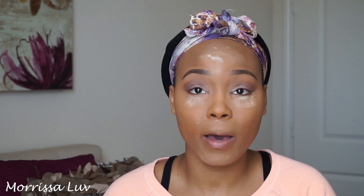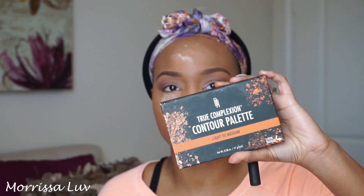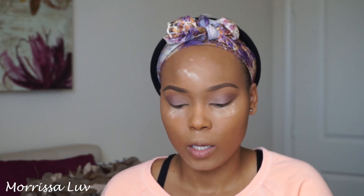I normally don't let my setting powder sit too long, but I'm going to quickly leave that on so I can go ahead and contour using my Black Radiance Contour Palette. This is the Light to Medium Palette, and I'm also using my Real Techniques Contouring Brush to go ahead and contour this face up.